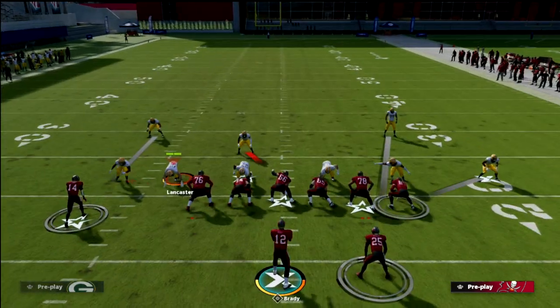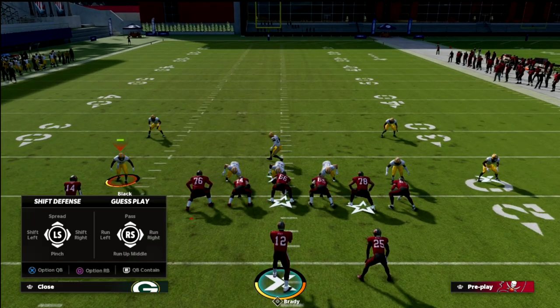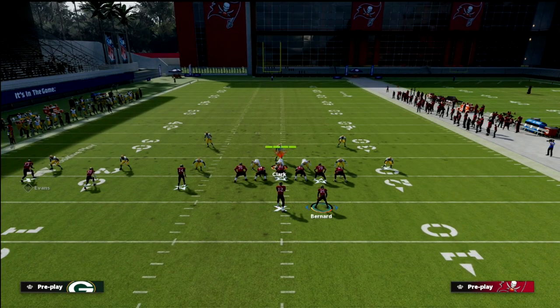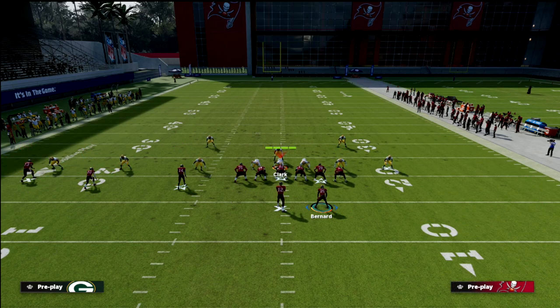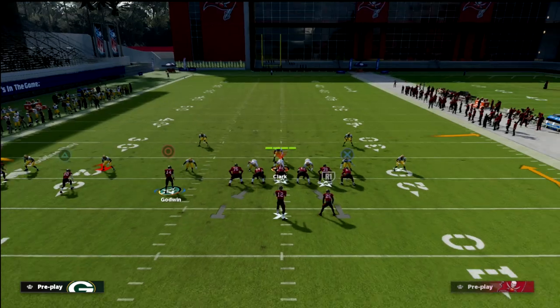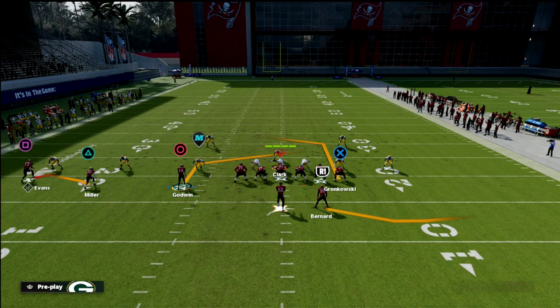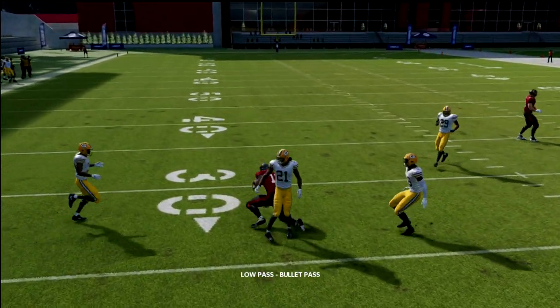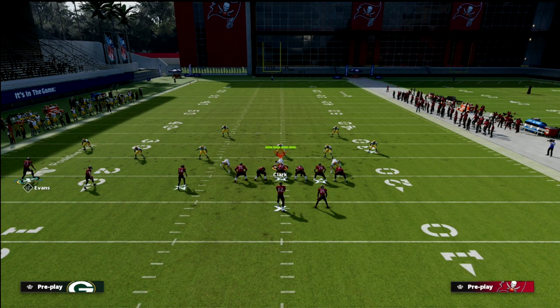Against a heavy man blitz where they're getting down in your grill and bailing right into coverage, they're probably going to take away the slant. You might want to run a slant on the left or something different, but what you can do here is run the running back on an out route to beat man. You can also lowball this little hitch — just lowball it right there and you'll see it's fairly consistent. It's not going to be great, but it's a quick answer when they're blitzing you.